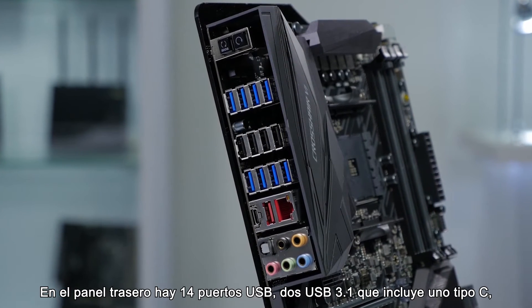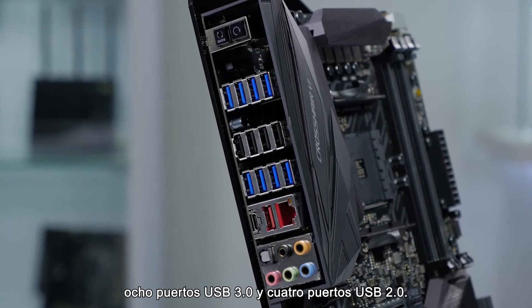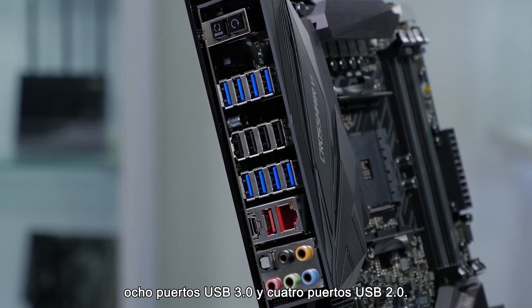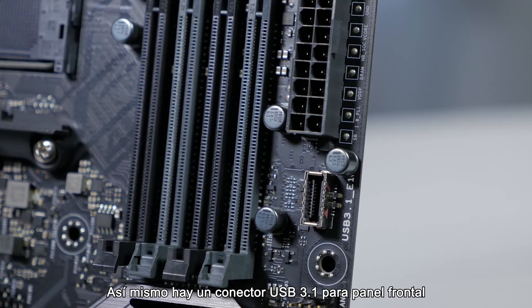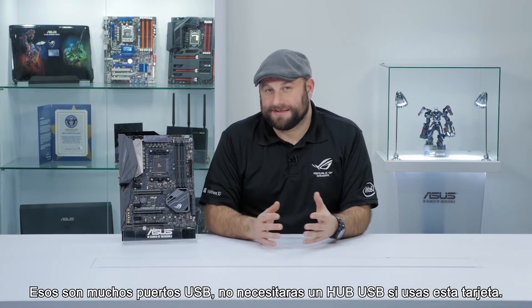On the rear IO, there are 14 USB ports: 2 USB 3.1 including a Type-C connection, 8 USB 3.0 ports, and 4 USB 2.0 ports. There's also a USB 3.1 front panel connector and a USB 3.0 front panel connector. That is a lot of USB ports.